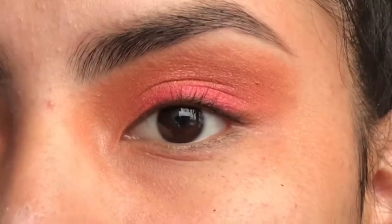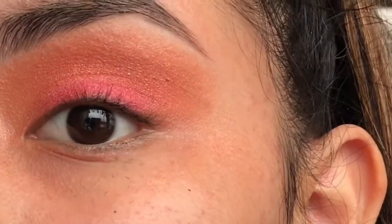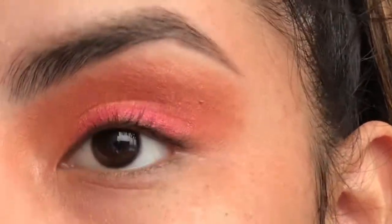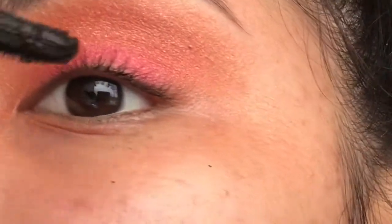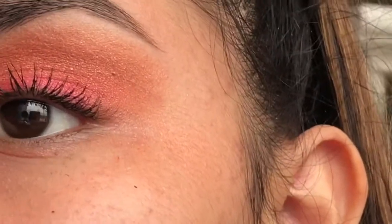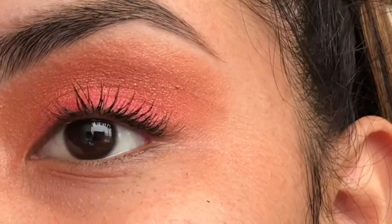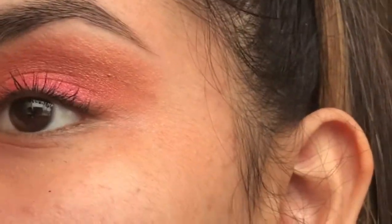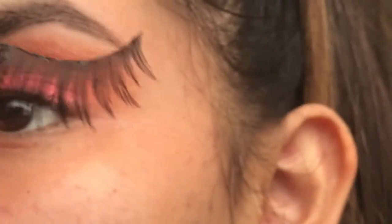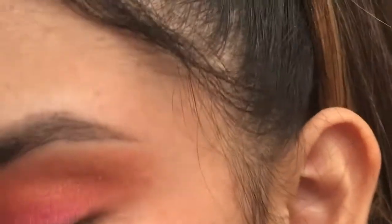Now I'm gonna curl my eyelashes just a little bit and apply just a little bit of mascara, because I'm gonna be applying fake dramatic eyelashes so we're not gonna apply too much. Okay, that's enough mascara. Now we're gonna be applying some eyelashes — I'll show you which one. I'm gonna apply these lashes; they're not really dramatic but they're like the most dramatic I've ever worn.